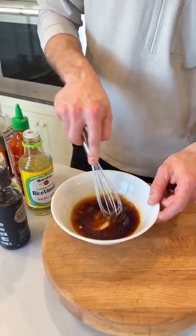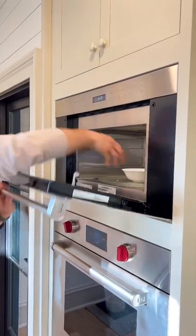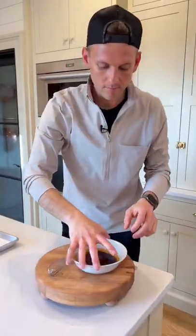Let's whisk it — make sure to get everything evenly mixed. Let's put it in the microwave for 2 minutes to reduce the marinade. That's cooked down.